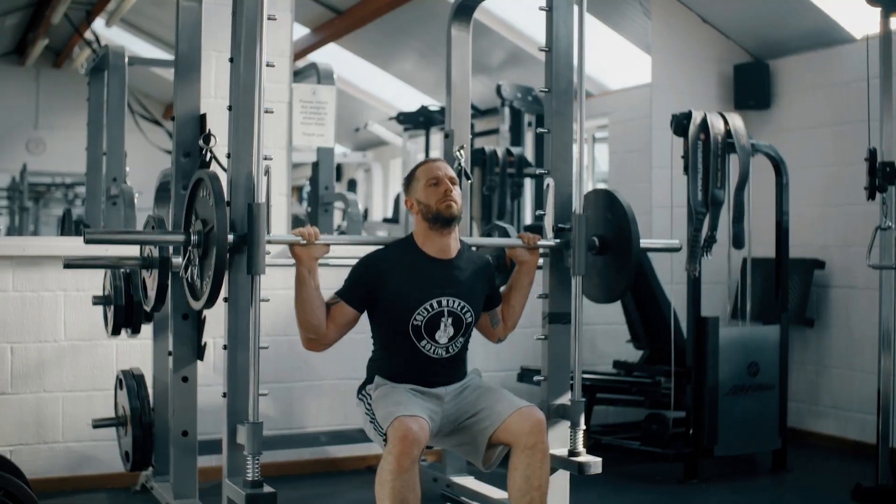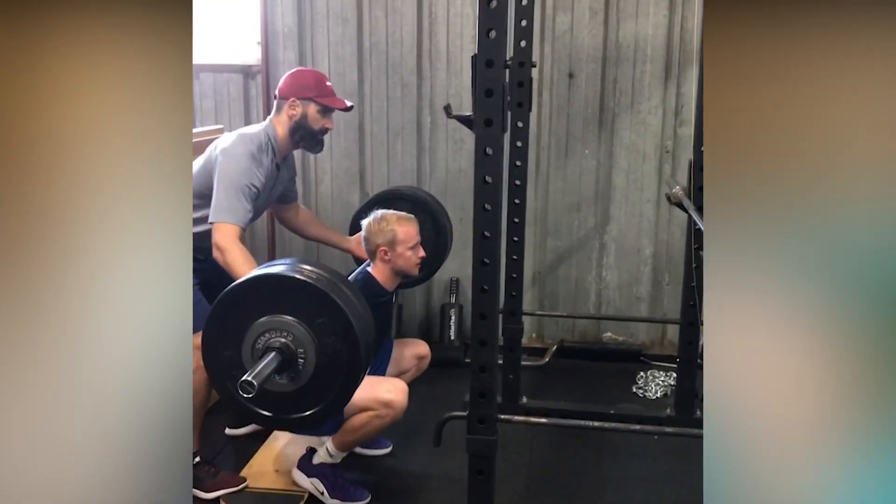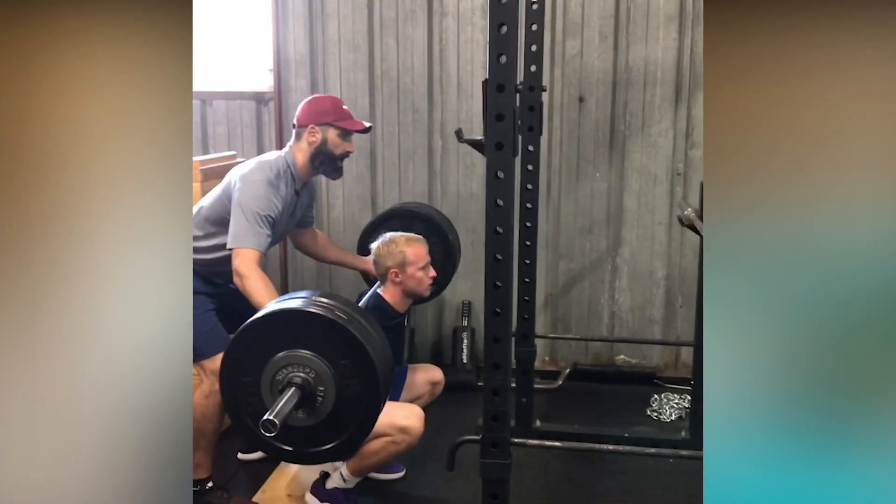When I say squat, I mean a full range of motion squat — none of these quarter squats or half squats, full squats only. Full range of motion means hamstrings are covering the calf muscle in the bottom position; you literally can't go down any farther. I hear all the time from athletes and coaches: basketball players don't squat all the way down before jumping for a rebound. I know this, but full squatting has a host of benefits, including protecting the knee from injury and improved muscle recruitment.